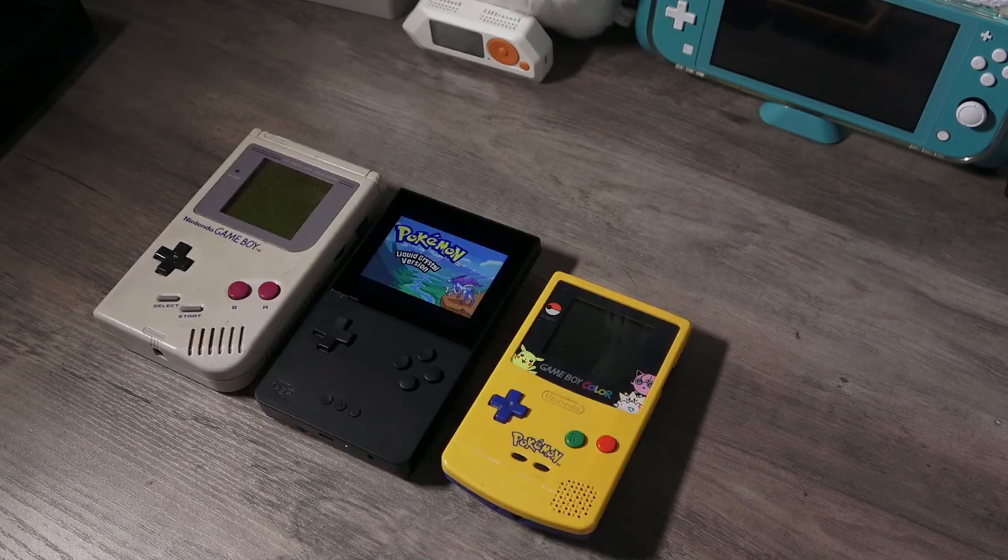Doing a quick size comparison: we have the original Game Boy on the left and the Game Boy Color on the right. The size of the Analog Pocket is closer to the original Game Boy than the Game Boy Color.